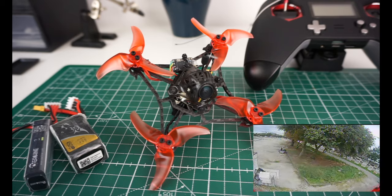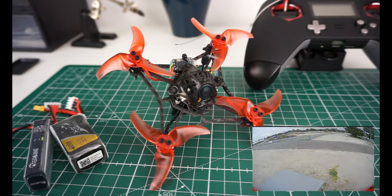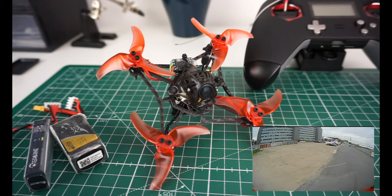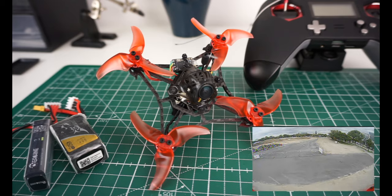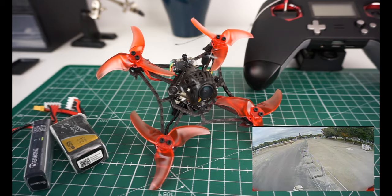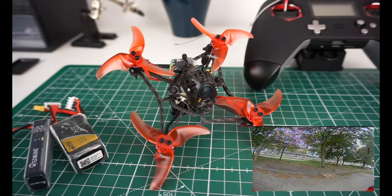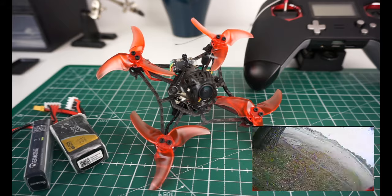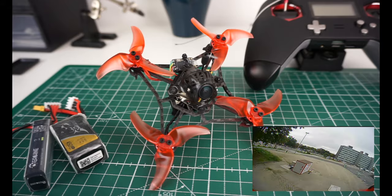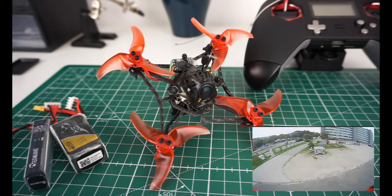The first thing I thought when I got this was 'oh my god, another toothpick' — there are like 50 of them by now. But I have to say this one is really good; it performed very well and the flight characteristics are great. I don't like reviews where people ramble on for 20 minutes, so I'll keep it short and give you the most important information.